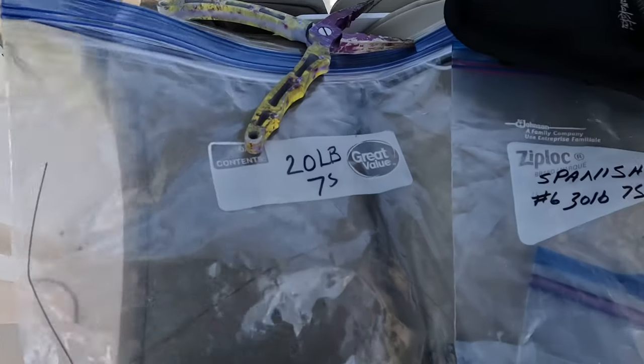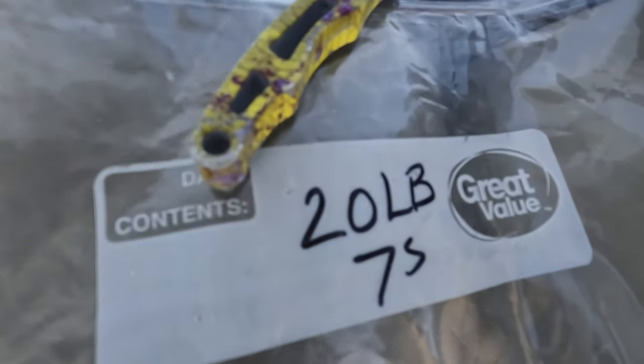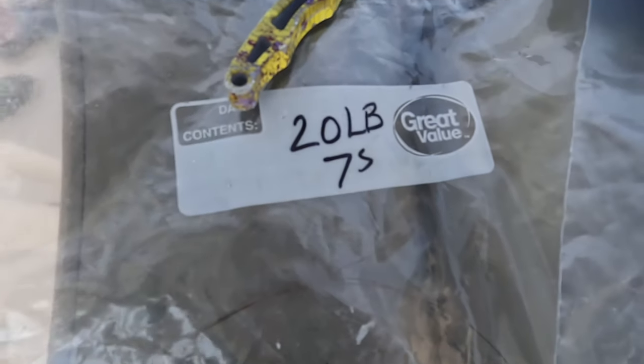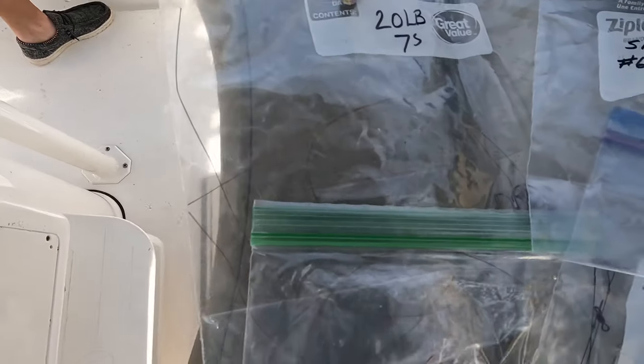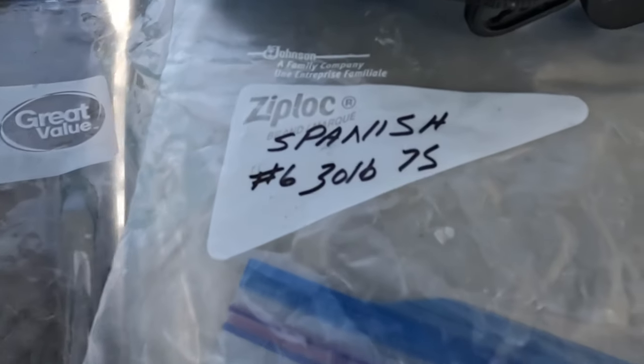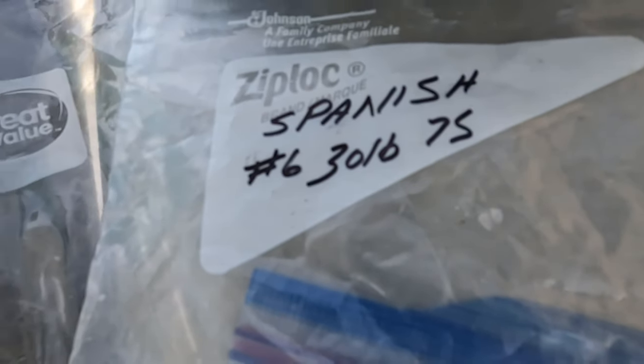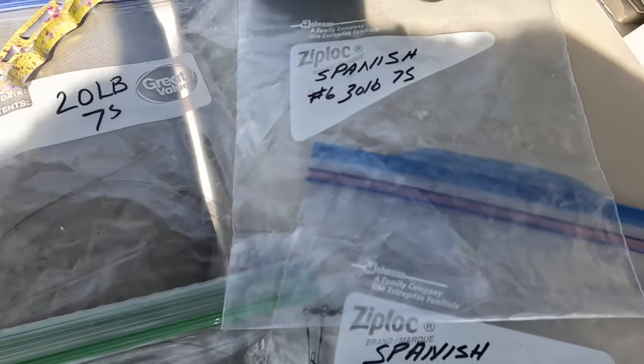Real quick, let me show you what we're doing. I use a number of rigs: 20-pound seven-strand right there — and I'll go over the rig and how I tie it — that is probably our most productive rig. We've also got one with number six hooks with 30-pound seven-strand, and that one does great as well.